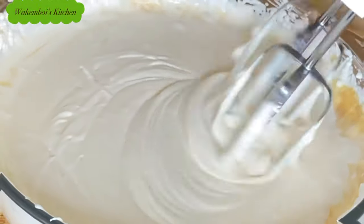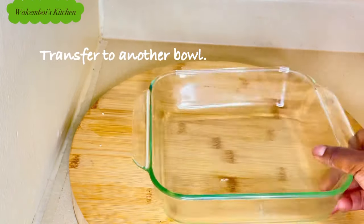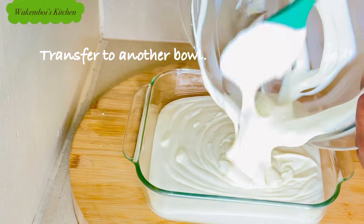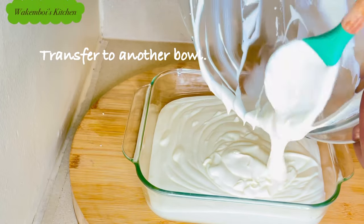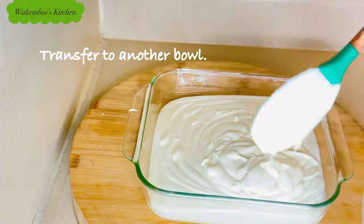After that was done, I transferred our ice cream into another bowl which is going to go into the freezer. Our ice cream mixture is looking nice and creamy.